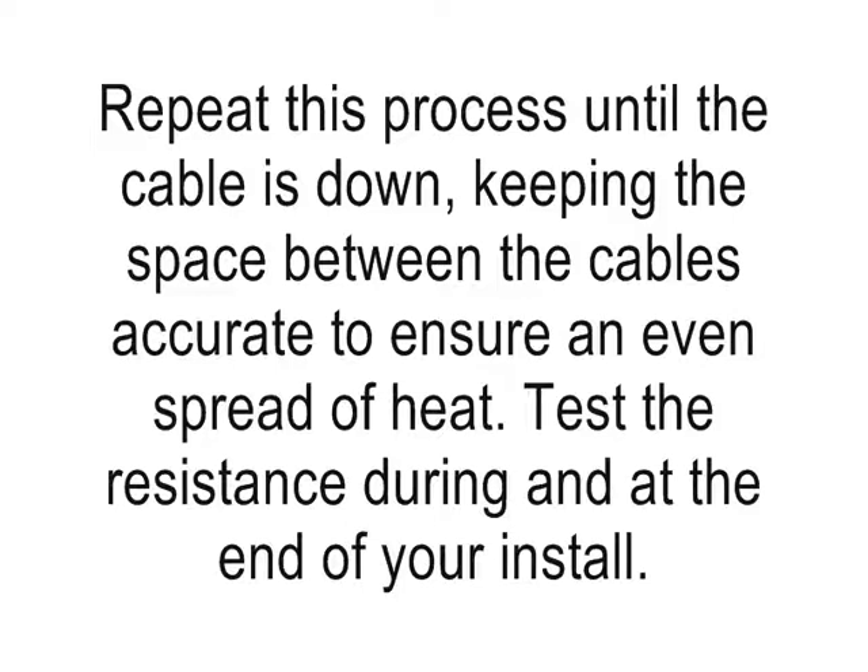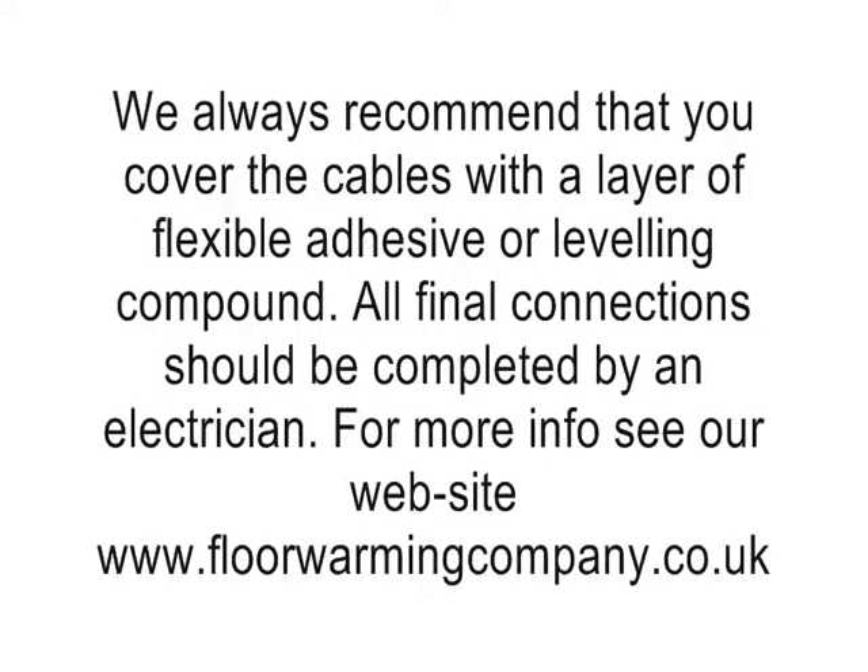When you've installed the loose cable system, carry out your final tests, then we recommend covering the cables with a layer of flexible leveling compound or flexible tile adhesive. This isn't recommended by all manufacturers and you can tile straight on top, but we recommend a protective layer in case of accidental damage to your tiles in the future. This means you can take up one or two damaged tiles and replace them with spares, which would not be possible if you tiled straight on top of the cables.